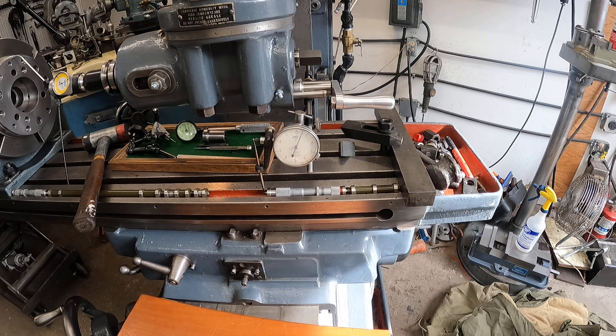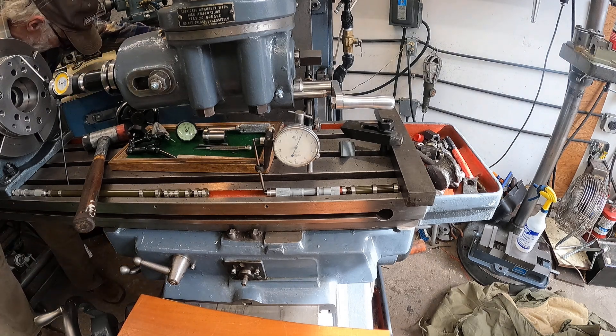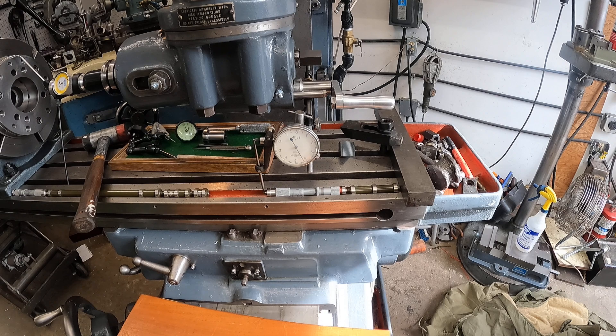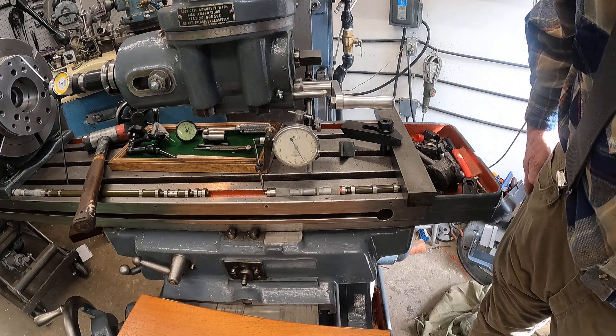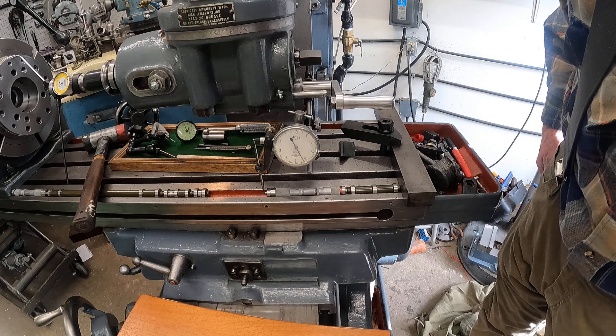Okay, I've got enough time to show you this. I'm going to get this in neutral. Let's see what we've got there — now I'm going to start the machine.